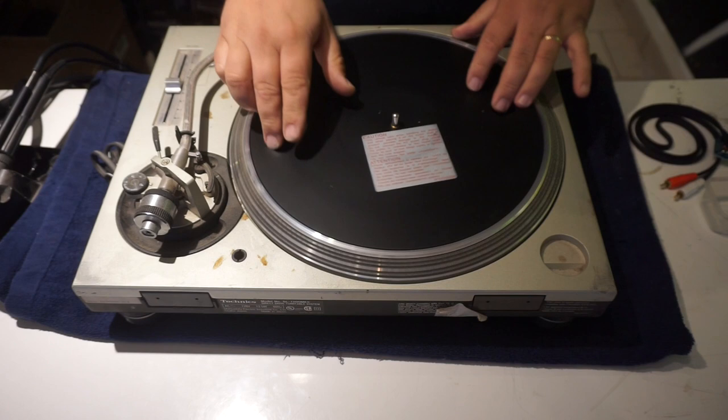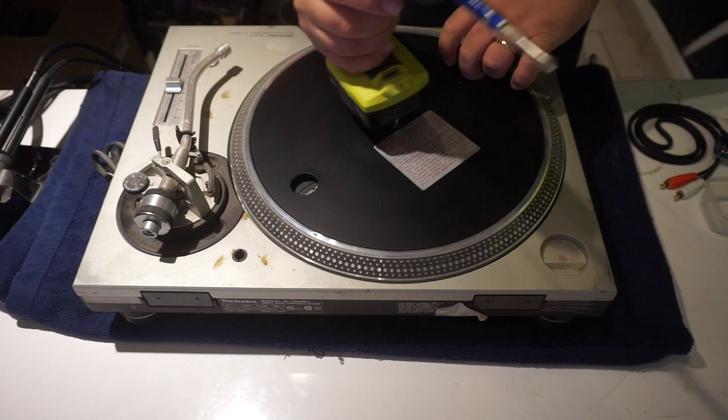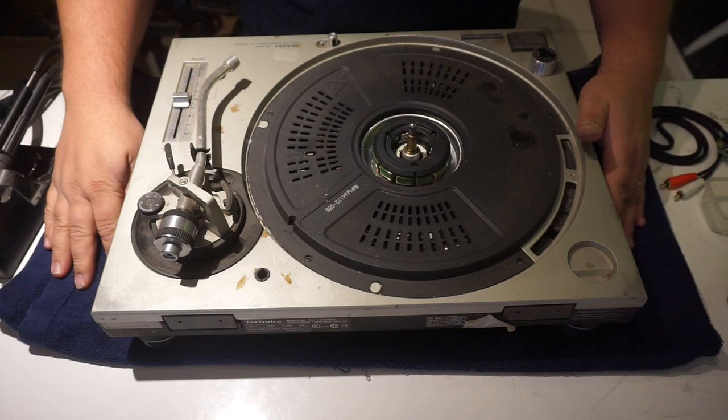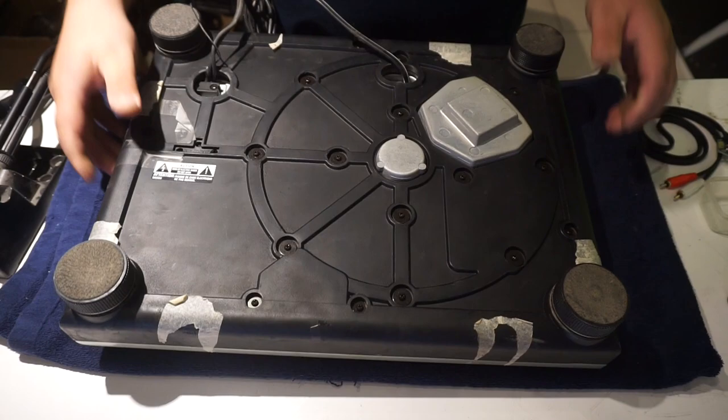So we're going to go ahead and start. First thing we're going to do is pop off this platter, because when we flip the turntable over the platter is just going to come off anyway. Then go ahead and have a soft towel to cushion your turntable when you flip it over. We're going to go ahead and flip it over just like so, and once you have it flipped over, remove the four feet.